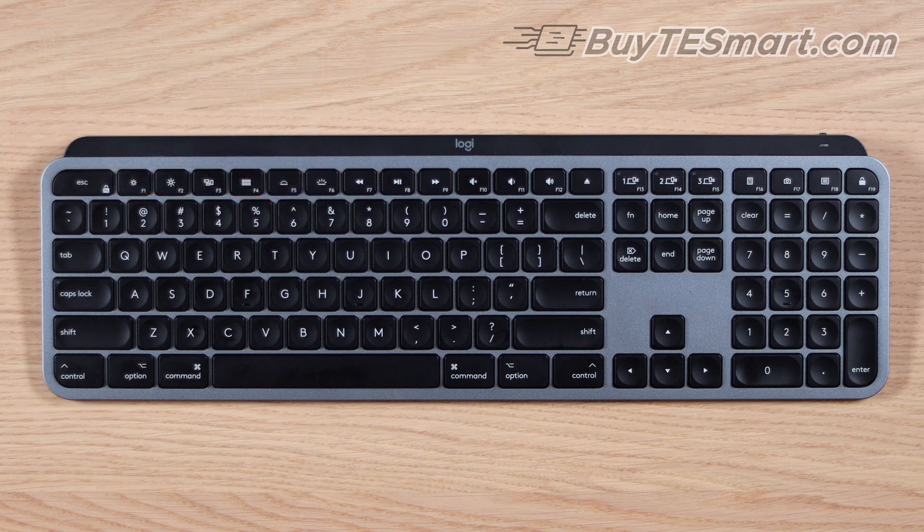If you go with a setup like this, you'll want to change the KVM's hotkey trigger from Scroll Lock to Right Control, because Mac keyboards do not have a Scroll Lock key.